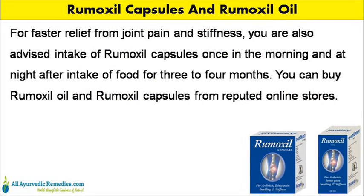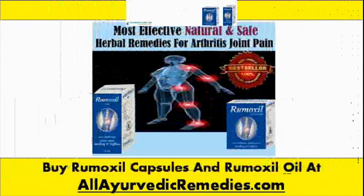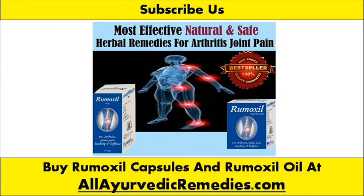For faster relief from joint pain and stiffness, you are also advised to take Rumoxyl capsules once in the morning and at night after food for three to four months. You can buy Rumoxyl oil and Rumoxyl capsules from reputed online stores. You can find more details at olehervitacremides.com.